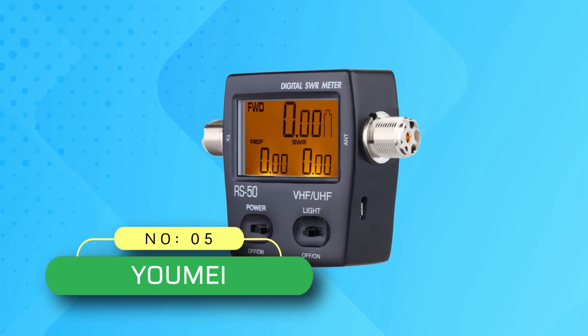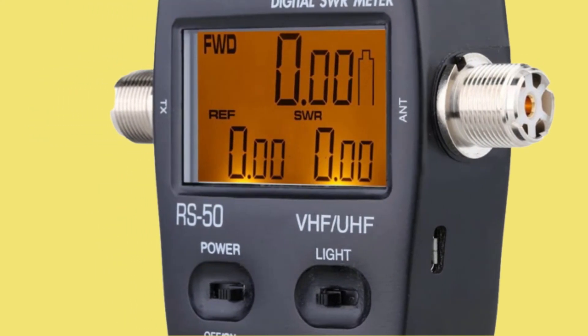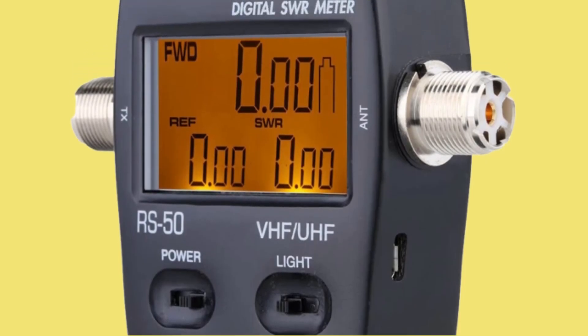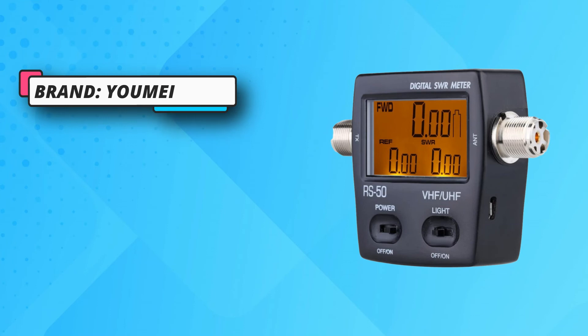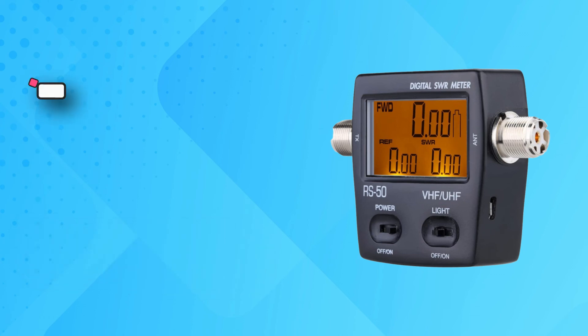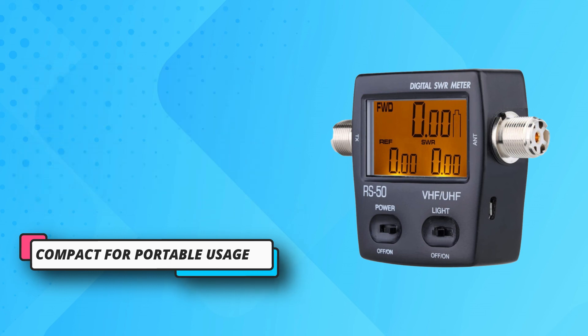Number five: Youmei SWR meter for ham radio. Even though Youmei might be a fairly new brand, it can still be a great option for those looking for something highly precise and accurate for use with their radios. The Youmei RS50 SWR meter is the most accurate and best-performing option on this list. This 50-ohm SWR meter uses a digital meter, which is much better than analog ones. It also comes with multiple controls, a backlight for ease of use, and an excellent frequency range of 125 MHz to 525 MHz, along with a superb build quality.